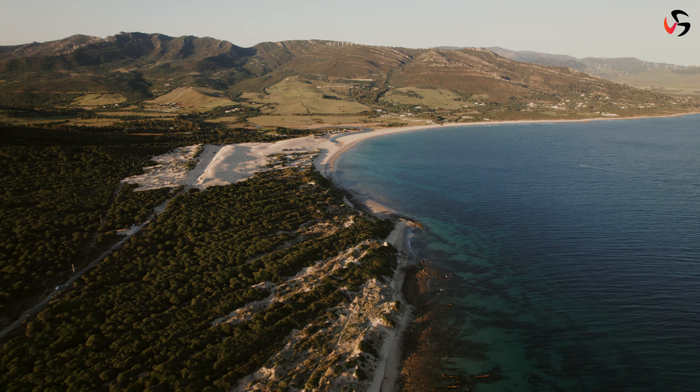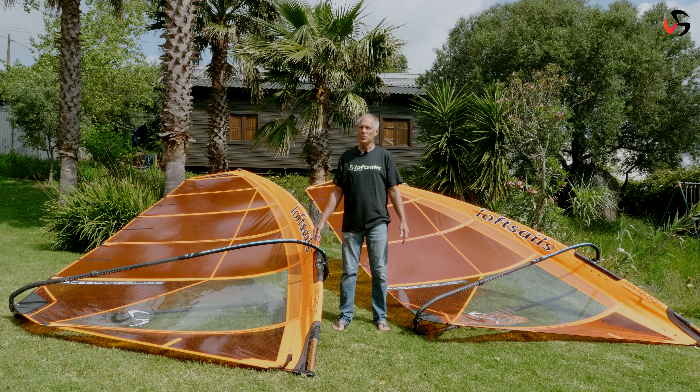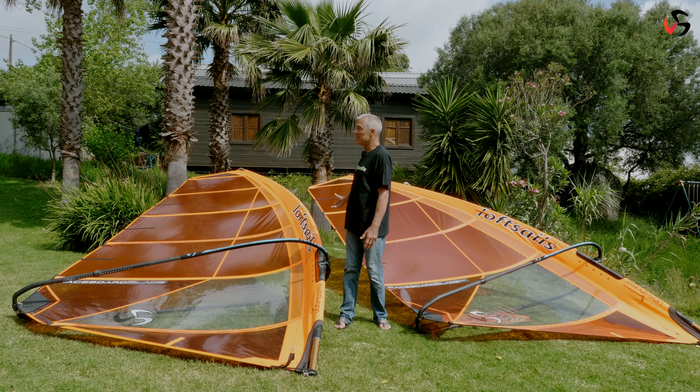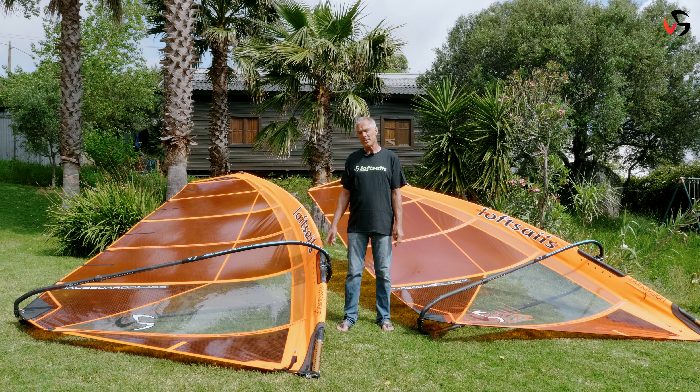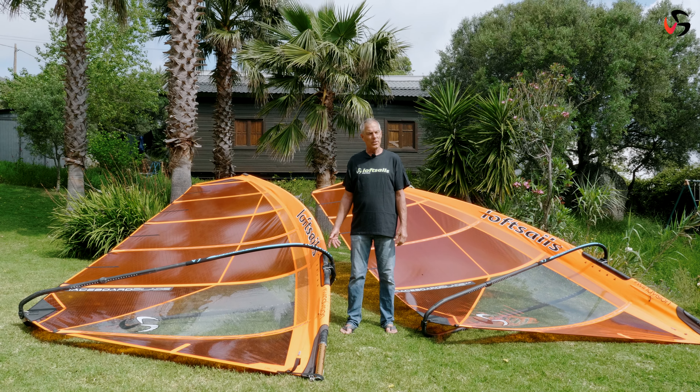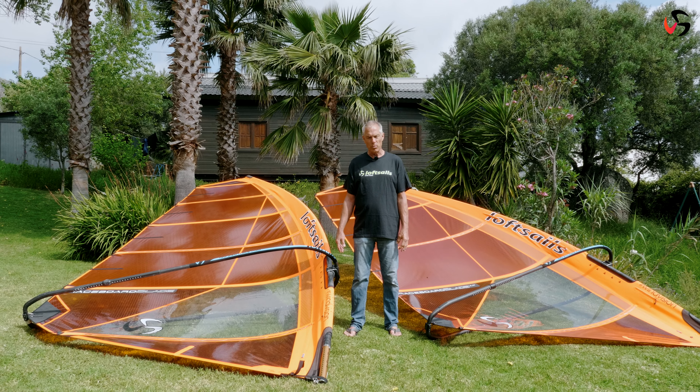Welcome to the Loft Sails Garden. I'm very proud and happy to present the raceboard blades. I work with professionals in raceboard — Joao Rodriguez, Patrick Pollack and Curo Manchon — to develop the raceboard blades, and we've had incredible success.